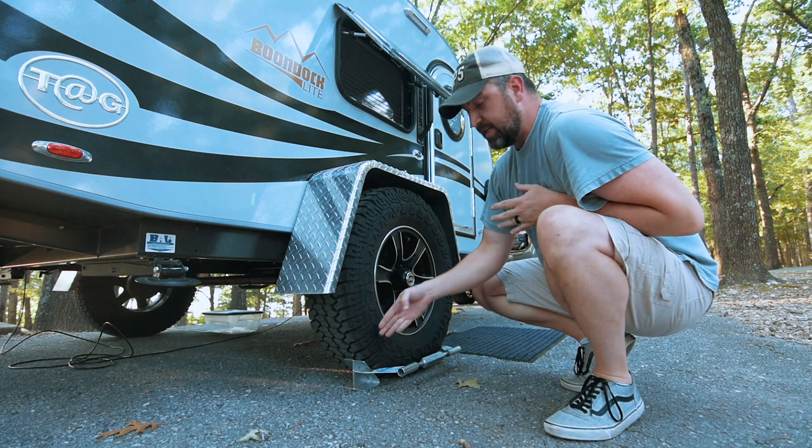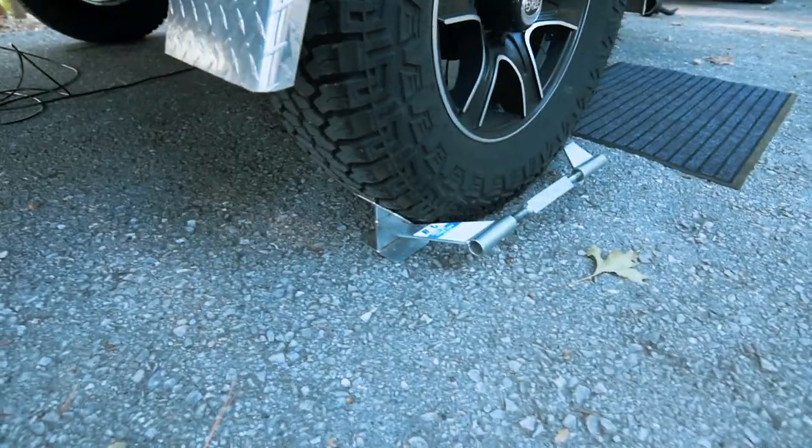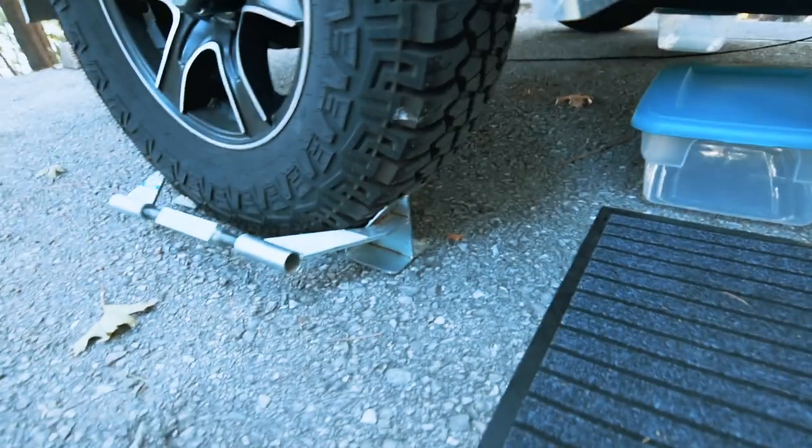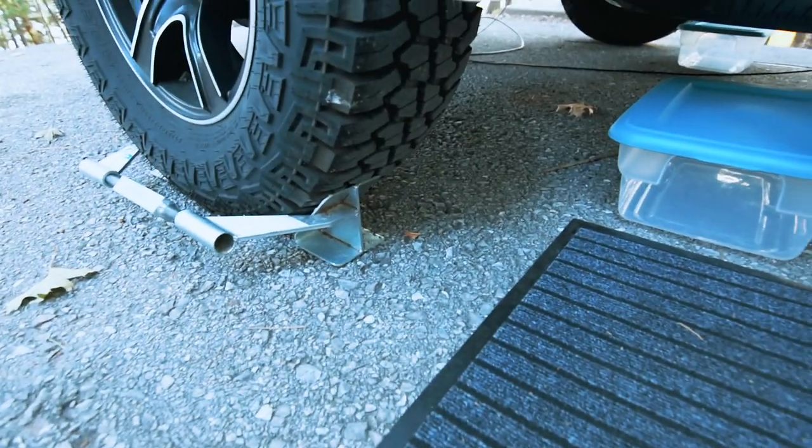The plus about this is it's chocking both sides of that tire, so even as the rig moves around you don't have to worry about either the front or the back wheel chock coming out from underneath.